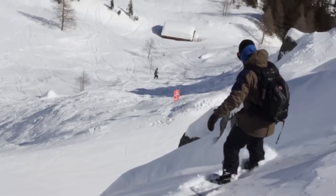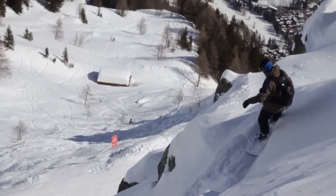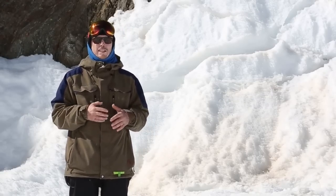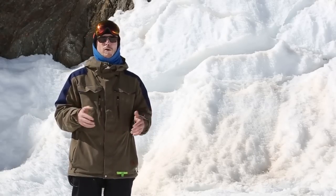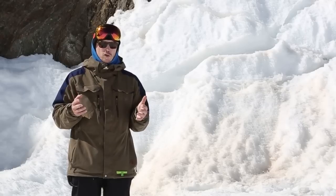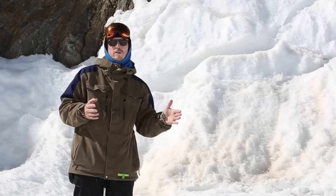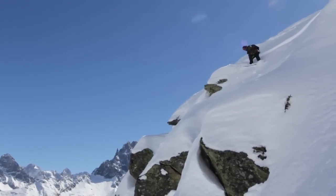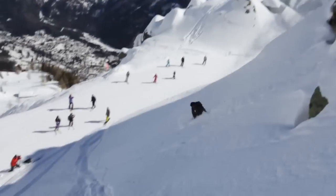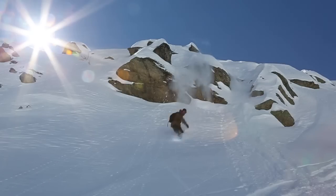The most difficult aspect of hitting cliffs and drops is generally working out how much speed you need to take. This is something that initially is really difficult but with time you learn. My suggestion would be that for your first few drops you calculate where you're going to go straight from — that's your starting point and you just point it straight.